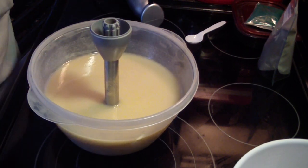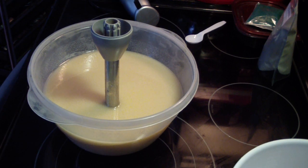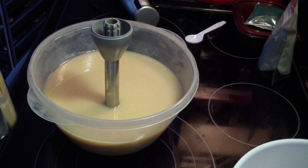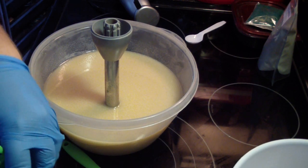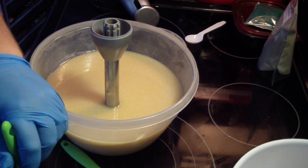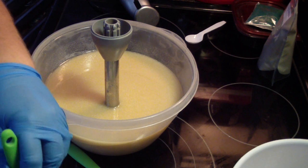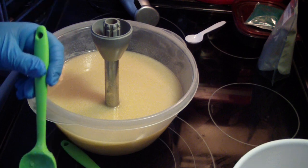Let's get my lye. I ran out of my oatmeal — ground oats. I always like to have a little bit of scrubbiness in my facial bars because I use it directly on my face, and I like that little scrubby feel. Oatmeal doesn't give a whole lot of scrubbiness — it is soft. So I'm going to add jojoba beads to represent the scrubbiness that I want.